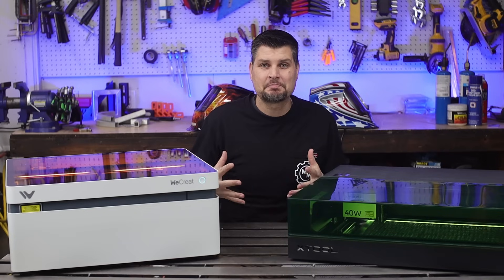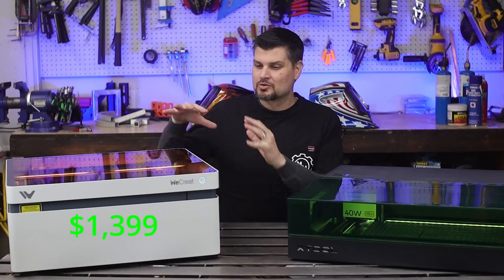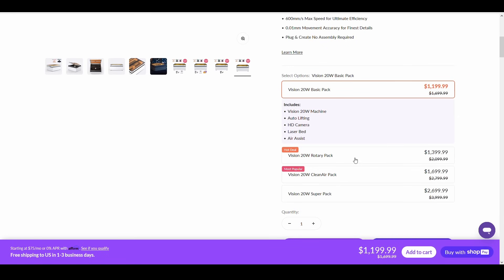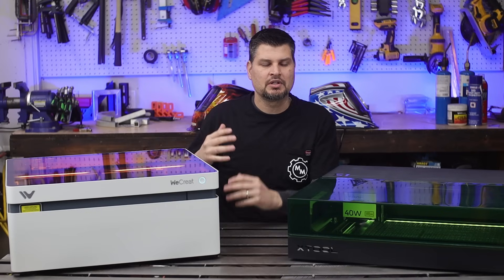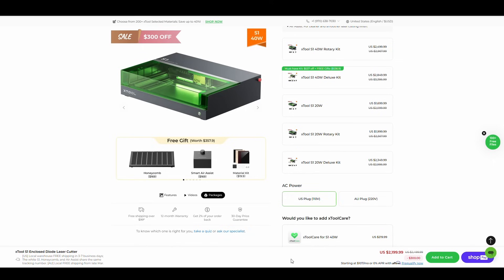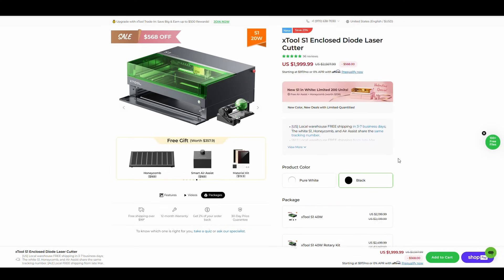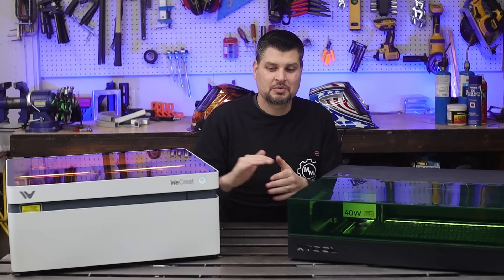With safety out of the way, let's talk about the biggest determining factor and that is price. Right now with this package — what I got — the WeCrate Vision is $1,400. This is the intermediate package with the rotary tool. And with that same kind of intermediate package with the rotary tool for the S1, it's $2,300. So quite a bit of price difference between the two.